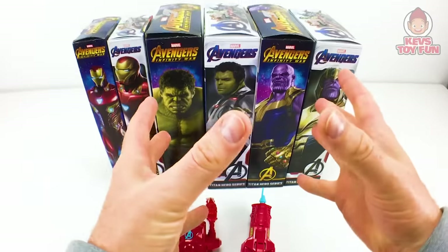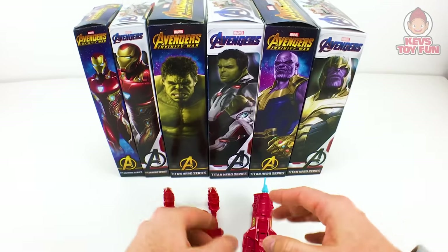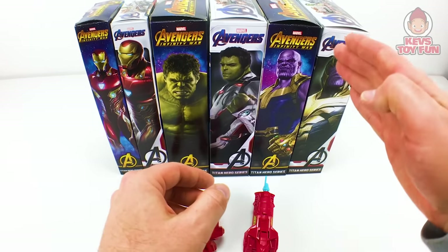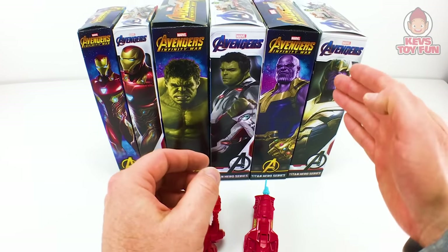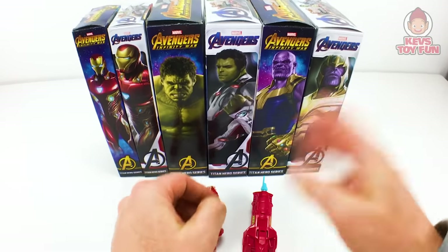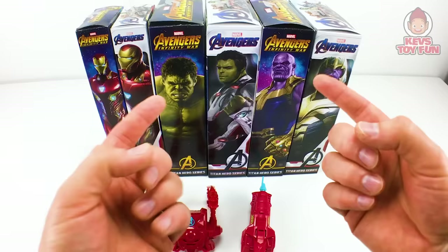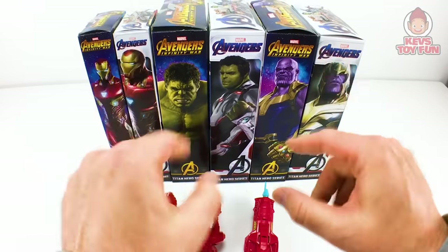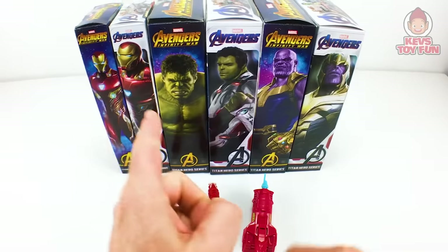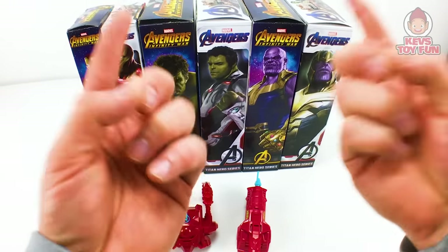What's up, my friend? On this episode of Cat Story Fun, we're going to compare and contrast the new Avengers Endgame Titan Hero Series figures versus their counterparts from the Avengers Infinity War Titan Hero Series figures. On this episode, we're going to feature Iron Man, Hulk, and Thanos. We're going to unbox them, we're going to play with them, and then stick around because after that we're going to do Names Prizes. Less yapping, more happening. Let's start unboxing some Avengers Titan Hero Series figures!